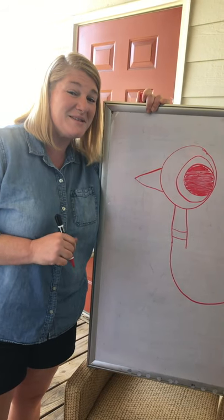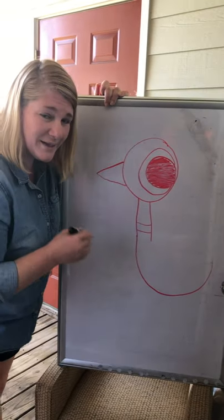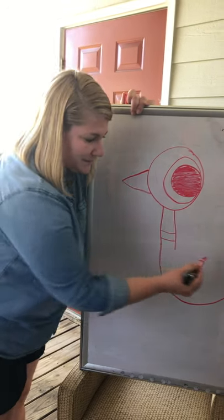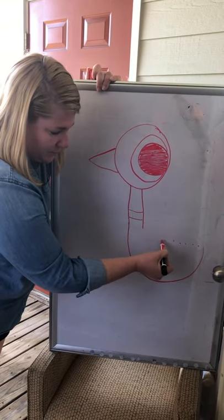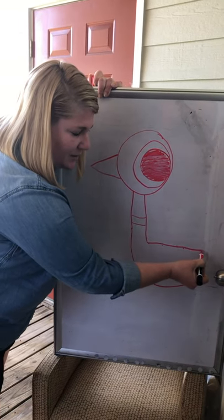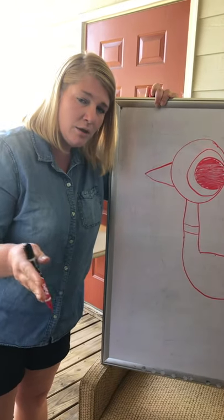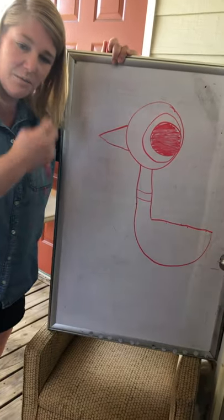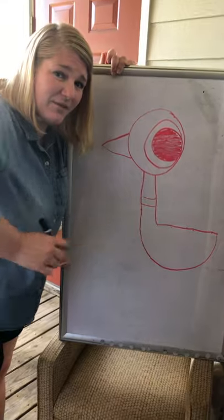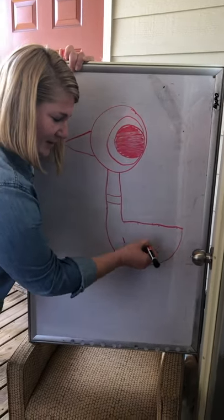I like to dot the lines — you don't have to if you've got a steady hand, but I like to dot them. I need to draw this one a little bit further down and then connect it all the way. Dot or straight line — your preference! Now we need the flappity flap — the wing. Hook it again and then give it a little line up.